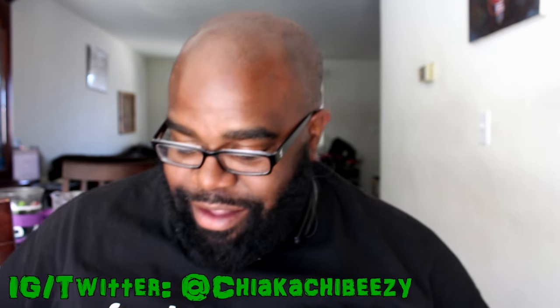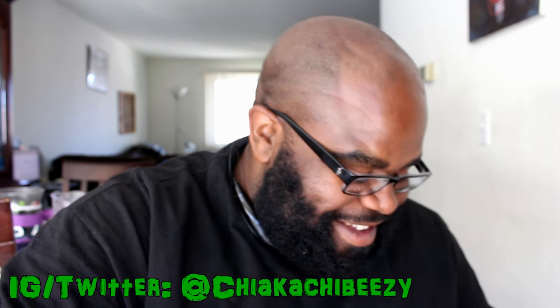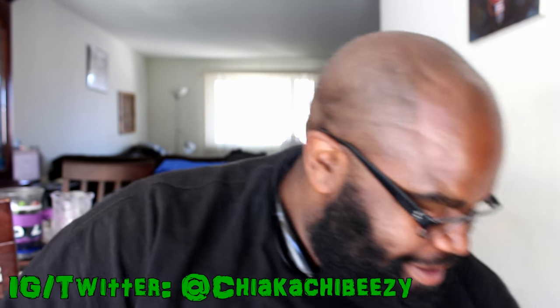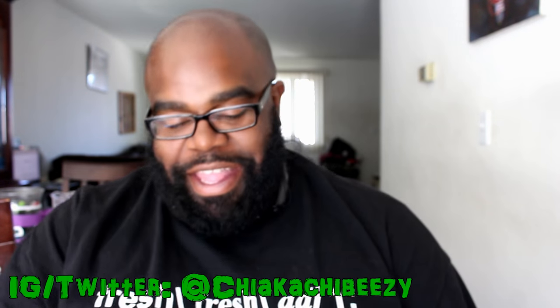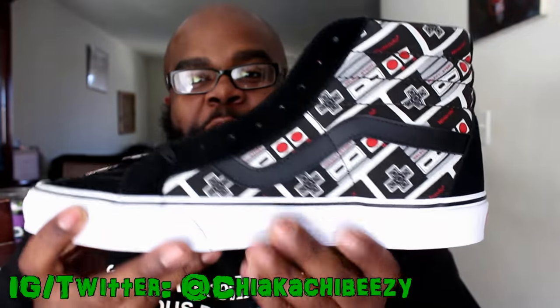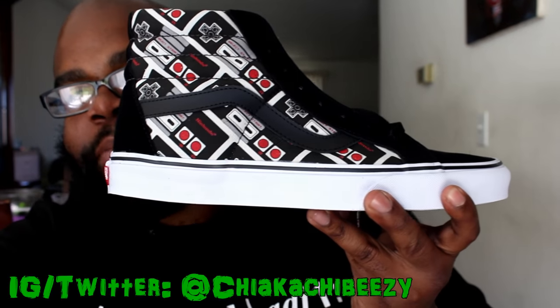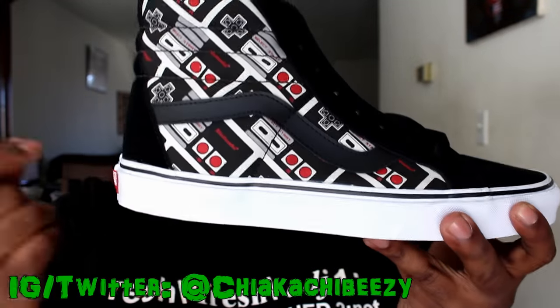Yeah, look at this bad boy right here — you already know what time it is! We have some fire in here — we are talking about the Vans and Nintendo collaboration that dropped back on June 3rd. This right here is the controller colorway.